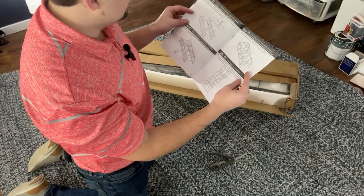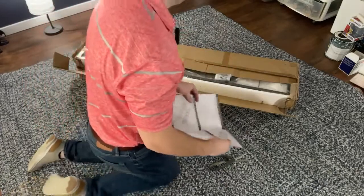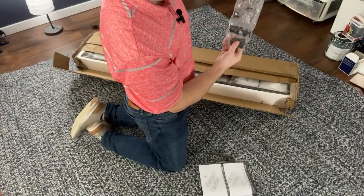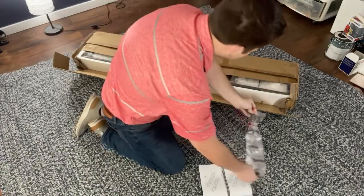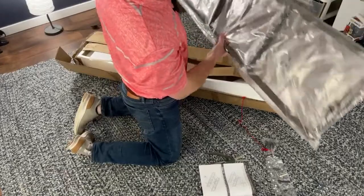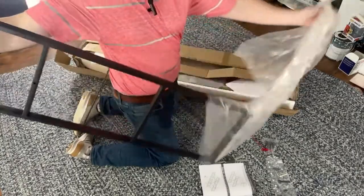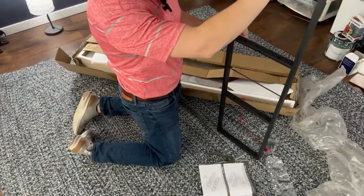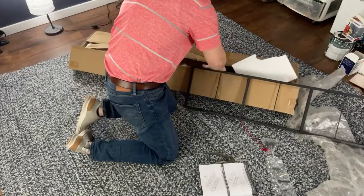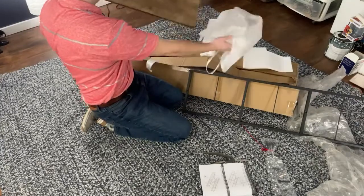I'm one of those guys that tries to look over the instructions before starting — I find it helps save rework time later. Let's make sure we've got all the parts. I already see all this hardware here, lots of beautiful different components. We have some bracing here, this will be one of the sides for the bookshelf. There are a lot of firsts going on right now: first live stream building something, new microphone, new streaming app.